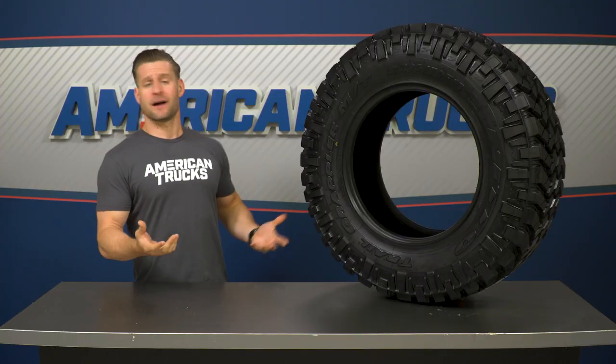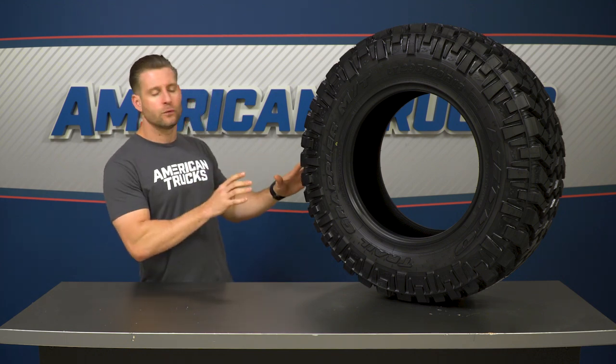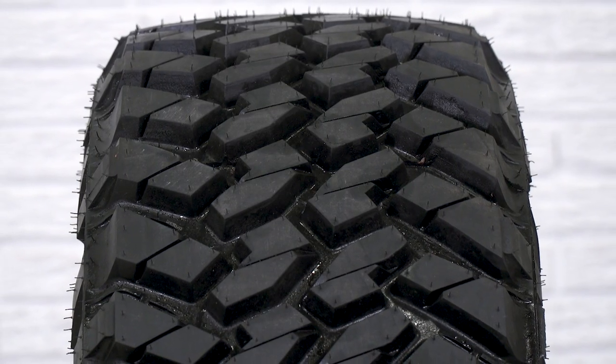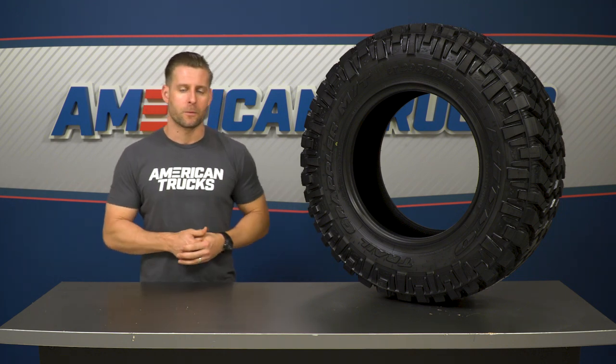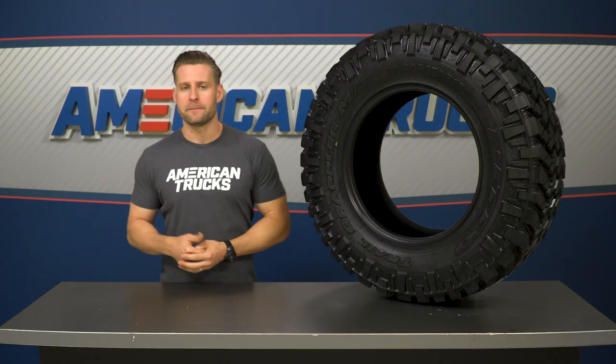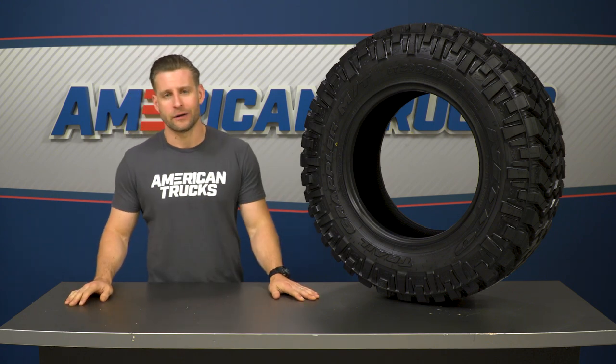There's always going to be some expected road noise when going to an aggressive tread design like this, but it's nice to know you're not getting as much as you would with that mud tire. To achieve that, Nitto used 3D simulation and modeling to help shape the design of the tread blocks and move them around, ultimately landing on the best balance of road noise and performance. The finished product is what you're looking at right here.